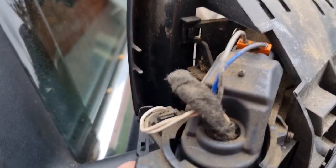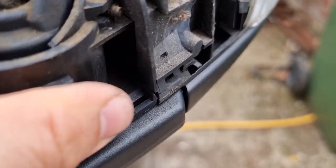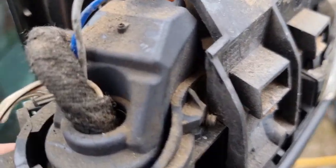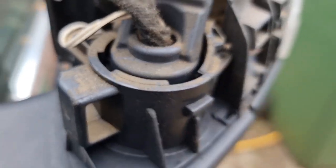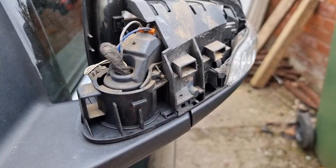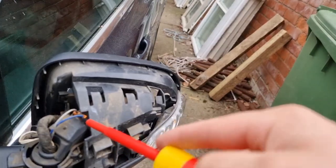My next port of call is to do a bit of digging here, work out how we can perhaps stiffen this up. There's clearly an issue with the motor in here. In theory we should just be able to spray some lubricant down into here and it will sort itself out, but I've got a feeling that might not be the case given the state of the inside. I think this has probably been run without a cap on it for a while, which might have caused the issues.